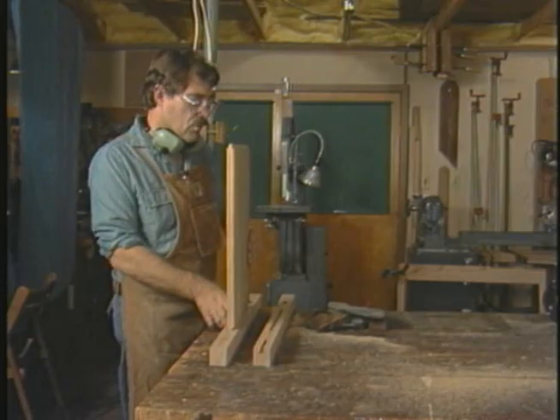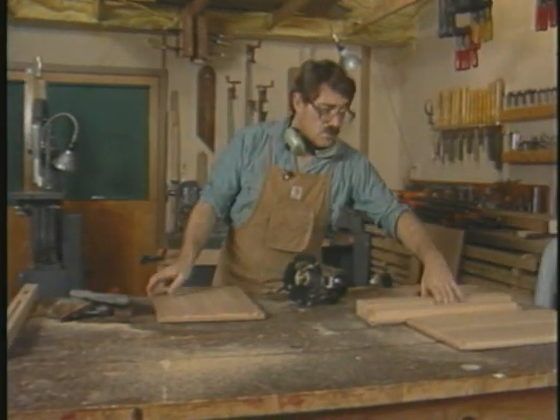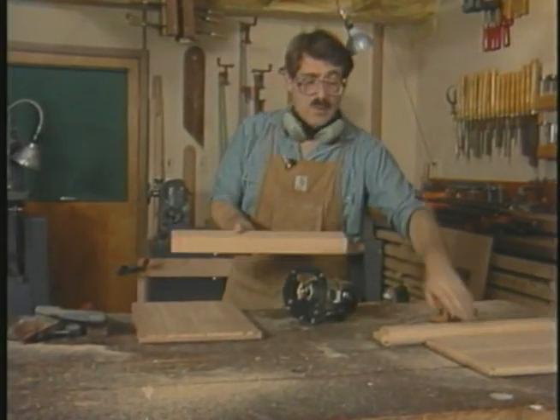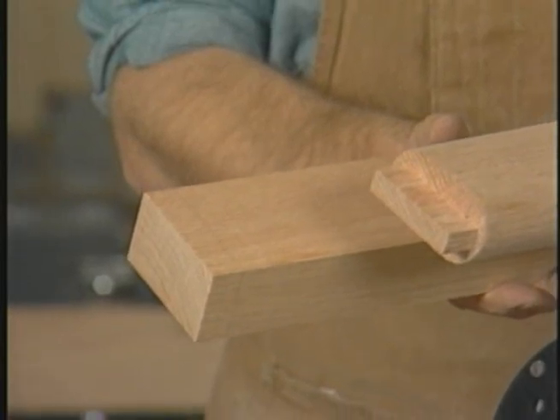These stub tenons are meant to be housed in the grooves I've routed earlier in the desk legs. The small cheeks are going to be removed later by using the table saw.